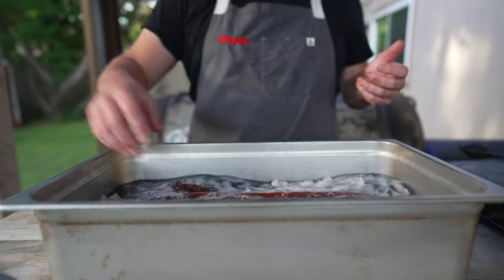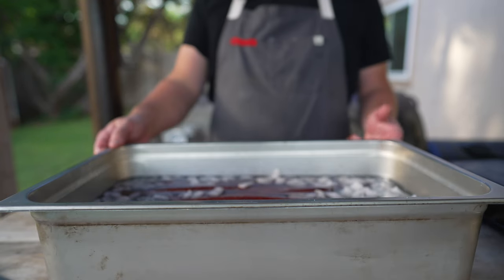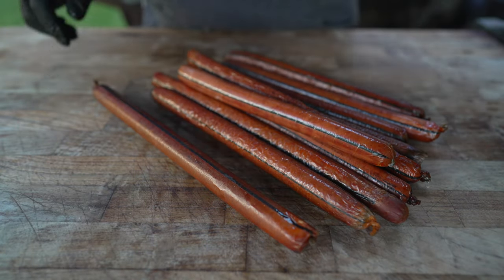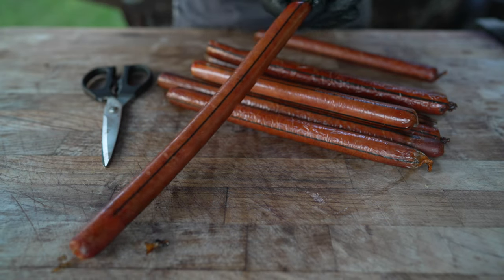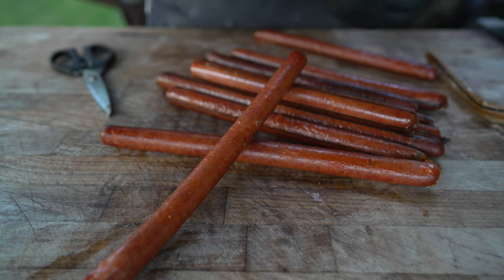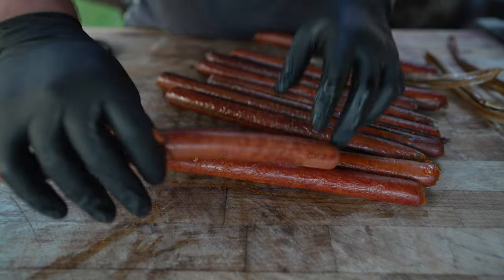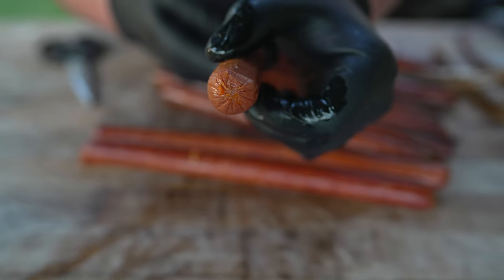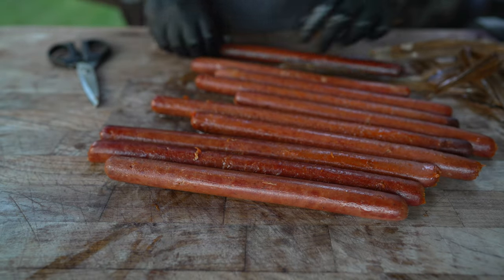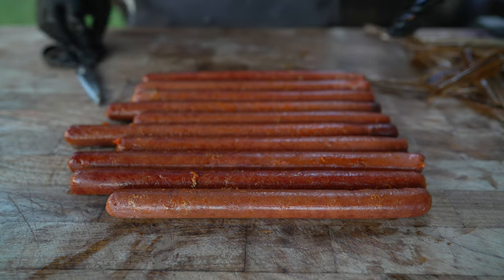Off the pit they come — into an ice bath these go, just to halt the cooking process, clean them up a little bit, shrink up those casings so they peel off a little bit easier, and solidify any fat that may have rendered out. About 10 minutes or so, and then we pull them off. Some beautiful looking footlongs — all we need to do now is take them out of their casing. Snip the tip and it should just come right on out. That is a nice looking wiener! The emulsion stayed intact, looking nice and smooth. And that's how hot dogs are made, folks.